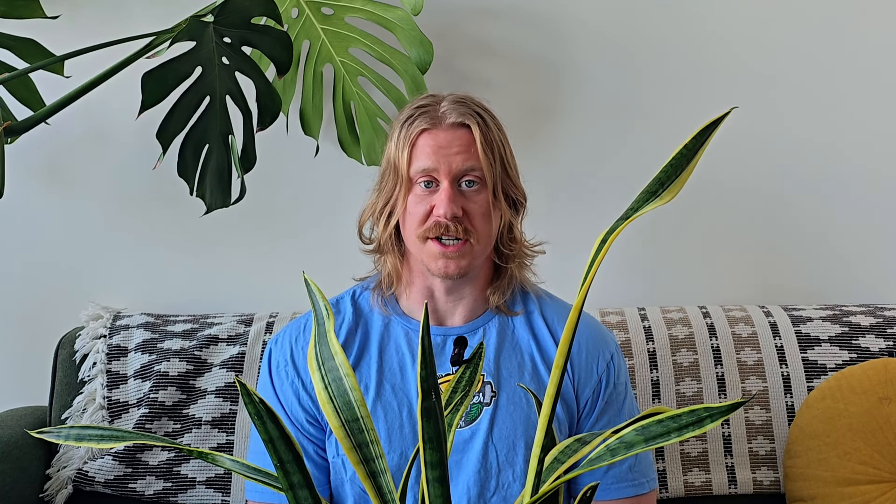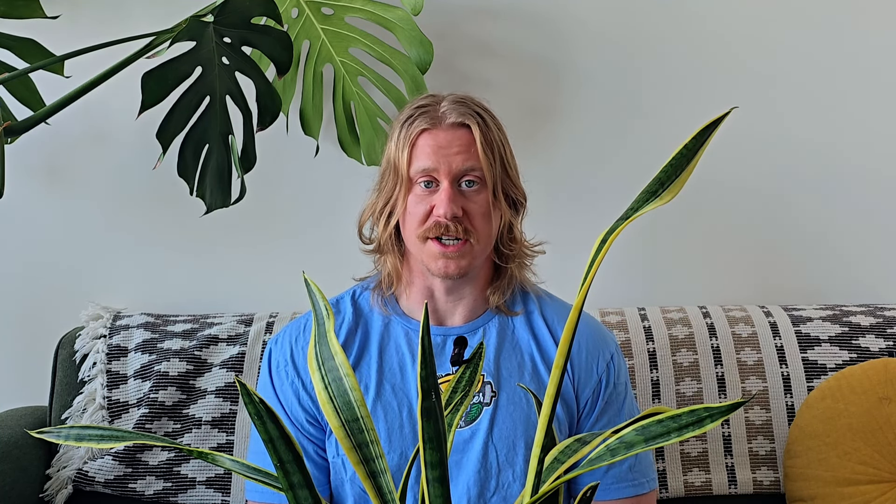I want to start by talking about typical shoulder rehab and where it goes wrong before I go into my approach on how to build big, bulbous, and resilient shoulders. Typical shoulder rehab usually has a large focus on the rotator cuff, as well as restoring scapulohumeral rhythm, which is thought to be this perfect and magical 2-to-1 ratio of the shoulder blade and arm movement.